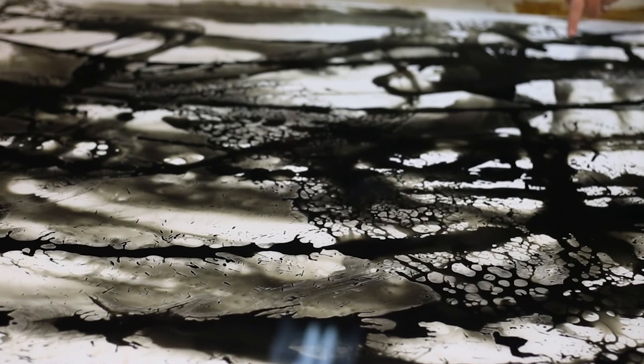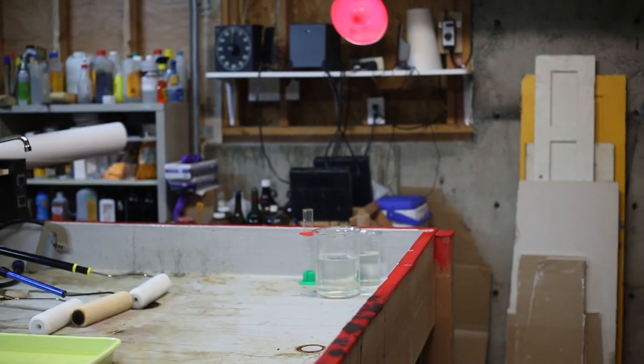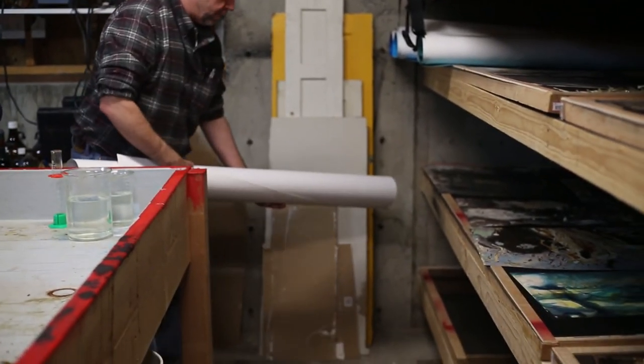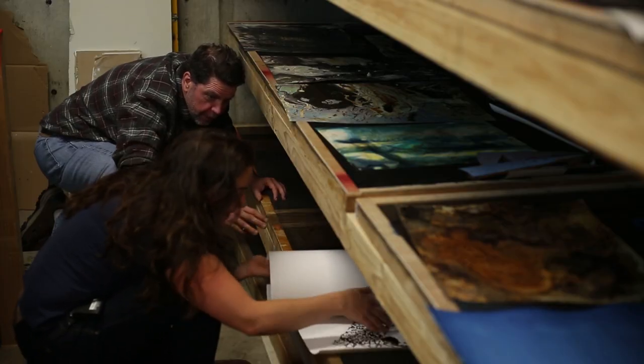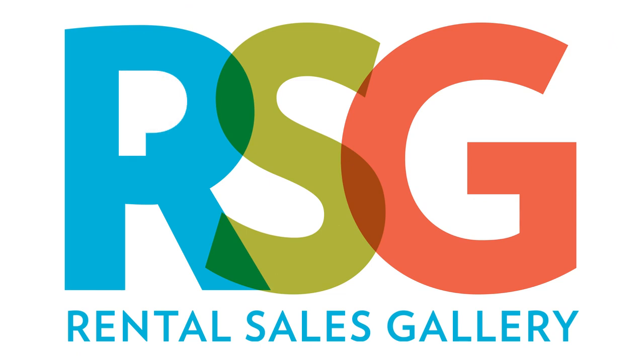So what we're gonna do is just roll it up again to move it over to the bottom rack over there. There we go. Nice.